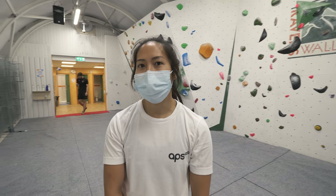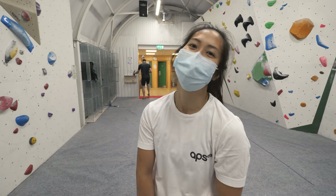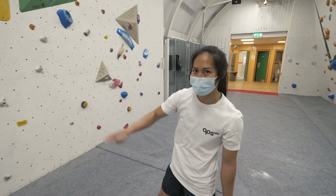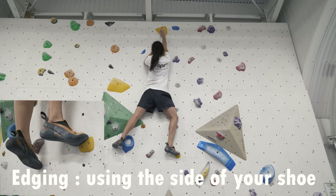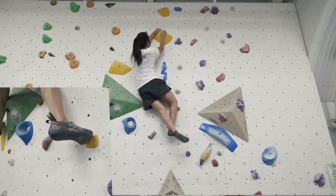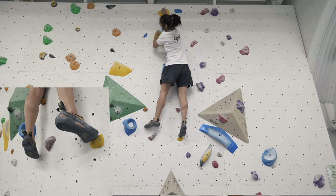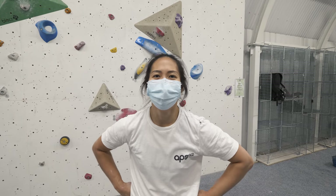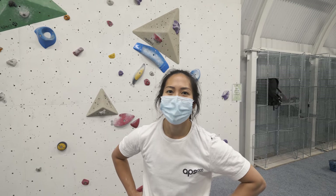The slab is all about footwork. When you're edging, you get a lot of stability but you lose height. So if you need to go further, you pivot and tiptoe — then you get a good three inches. The difference in your foot looks very minimal, but the difference in your climbing does not look minimal.